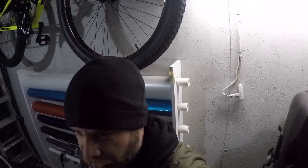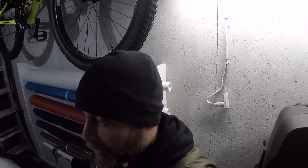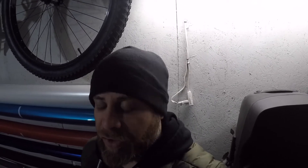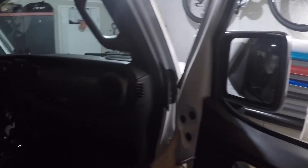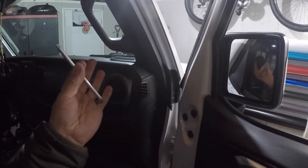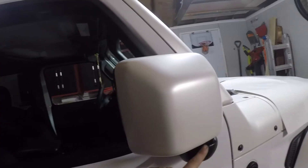Welcome back to the channel. This is going to be a quick video on how to remove a side mirror on a Jeep Wrangler JL, a 2018 model. All you're gonna need for this is a T40 Torx — exactly like the JK — 1, 2, 3 bolts with a T40 Torx.